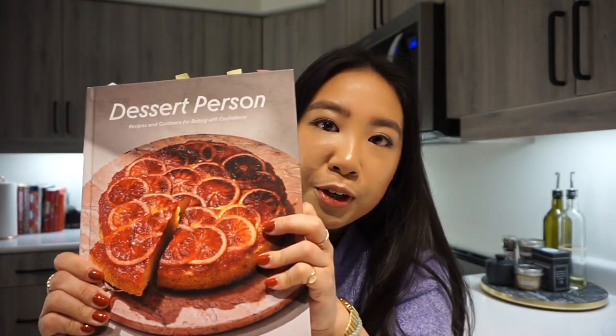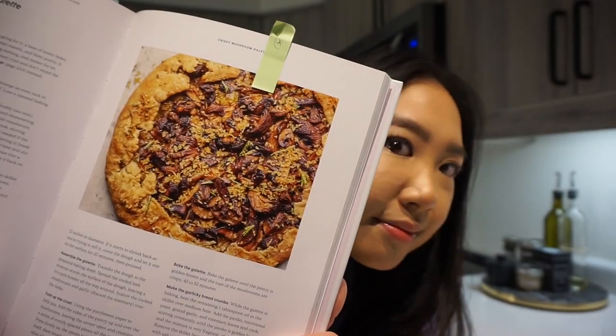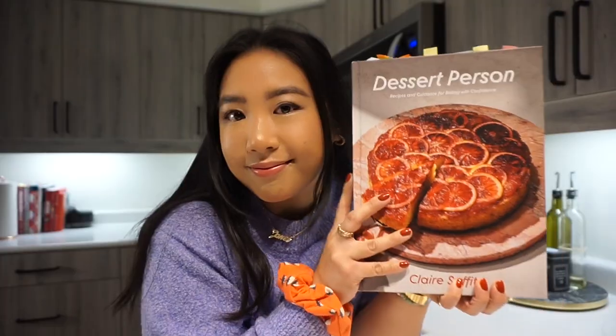Here we have 'Dessert Person' by Claire Saffitz. I'll be making something not sweet — something savory. It's a two-in-one recipe: the ever so beautiful crispy mushroom galette with flaky olive oil dough. Both the flaky olive oil dough and the crispy mushroom galette are on a level two scale of difficulty and they take about two hours each.